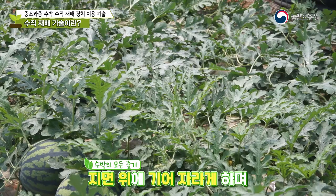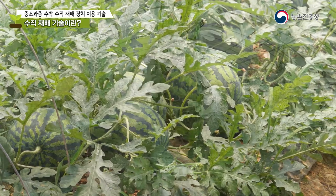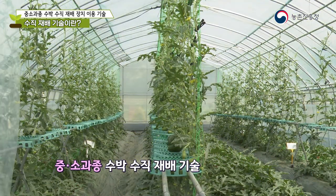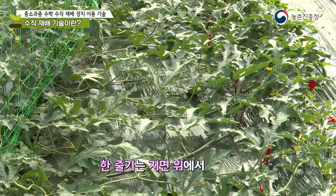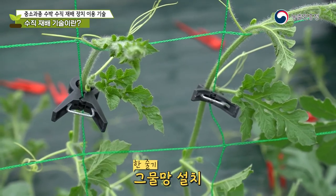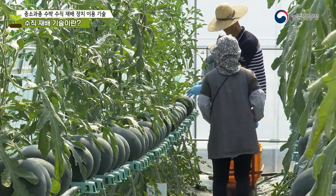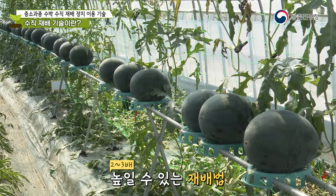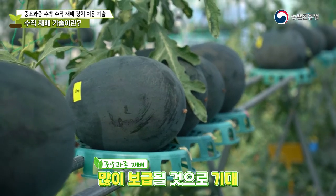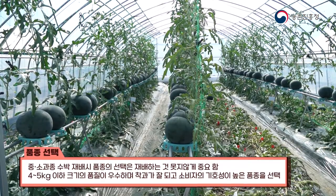In conventional watermelon farming, 660 to 770 plants are planted per 1,000 square meters of greenhouse, allowing all watermelon vines to grow along the ground — producing one fruit per vine. The vertical cultivation technology for small and medium watermelons involves planting two to three times more plants than usual, growing one watermelon per row vertically. One stem grows horizontally on the ground and the other grows vertically along a trellis to bear fruit, doubling or tripling the yield per unit area.